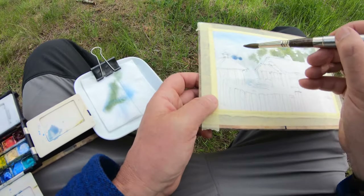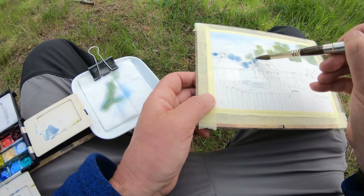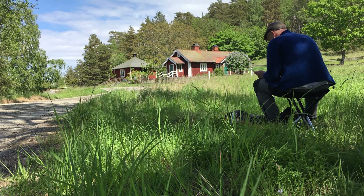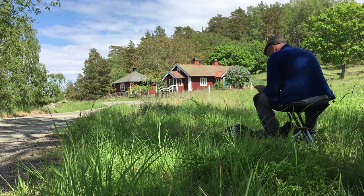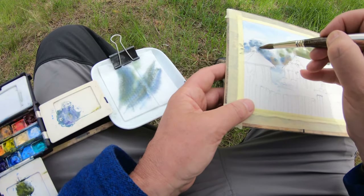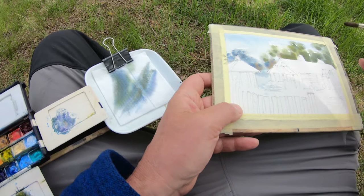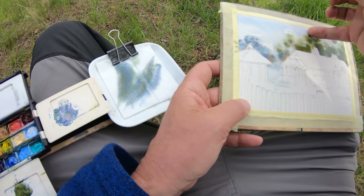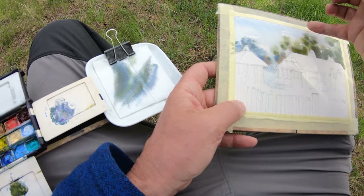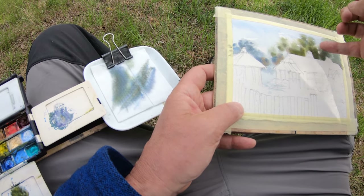I'm choosing a cooler color because I want the trees to feel like they're further back. I'm also starting to use the back of my nail to create a bit of structure and texture — a feeling of branches — while it's still wet.